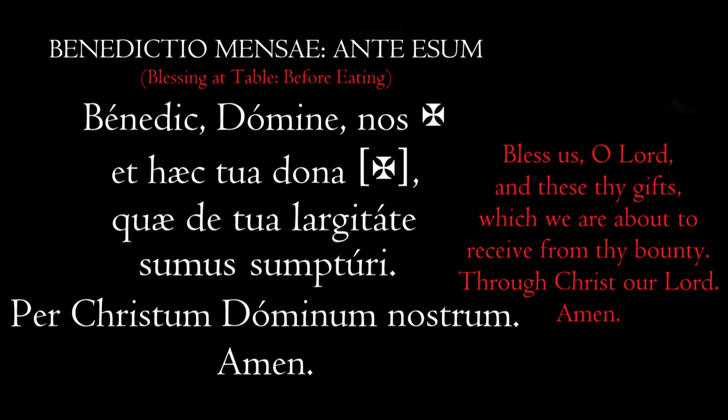And then it says, Et Haec Tua Dona. Repeat it — Et Haec Tua Dona. That means 'and these thy gifts.' Que de Tua Largitate — which means 'from thy bounty.' Que de Tua Largitate.